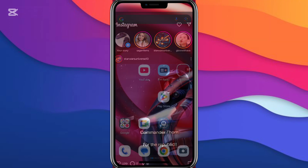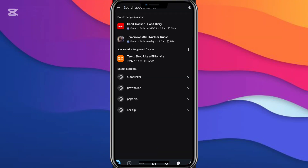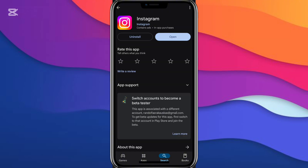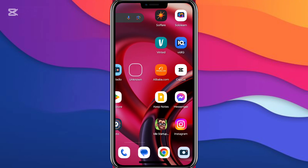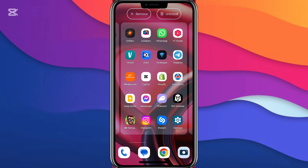And if nothing works, go to the App Store or Play Store on your mobile device and search for Instagram. Make sure it's updated — click update. Or hold on it, uninstall it, and install it again. That will do the job.